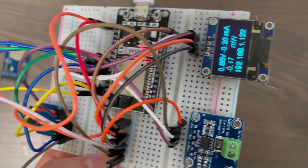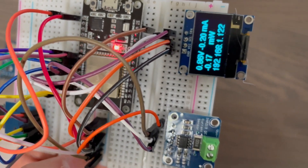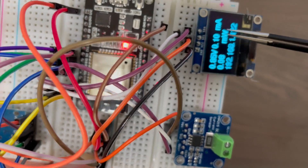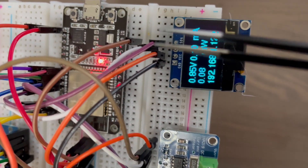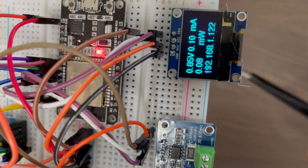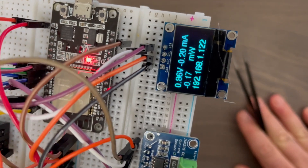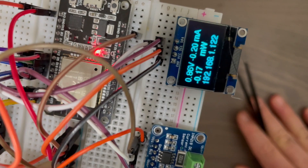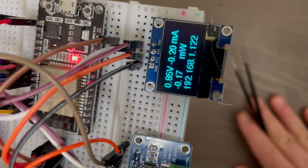On the OLED screen I'm printing out the voltage, the current, the milliwatts, and also the IP address of the ESP32. I can just log on from a computer that's connected to the same network and have a look at the results of the power meter. I'll show you how that works next.